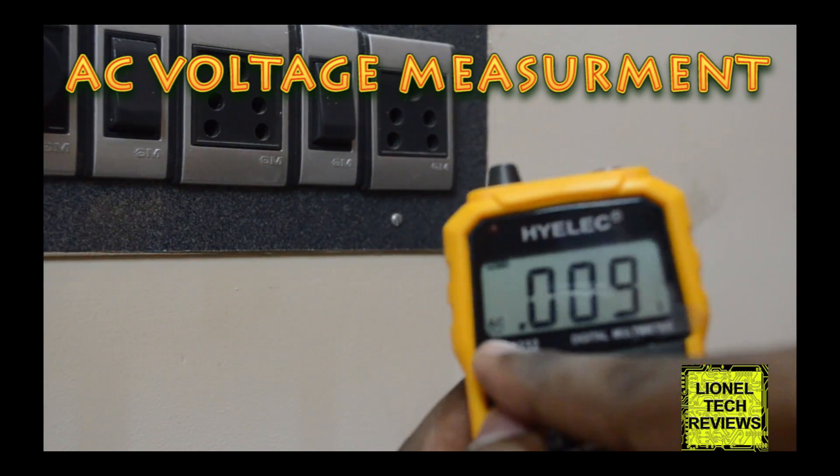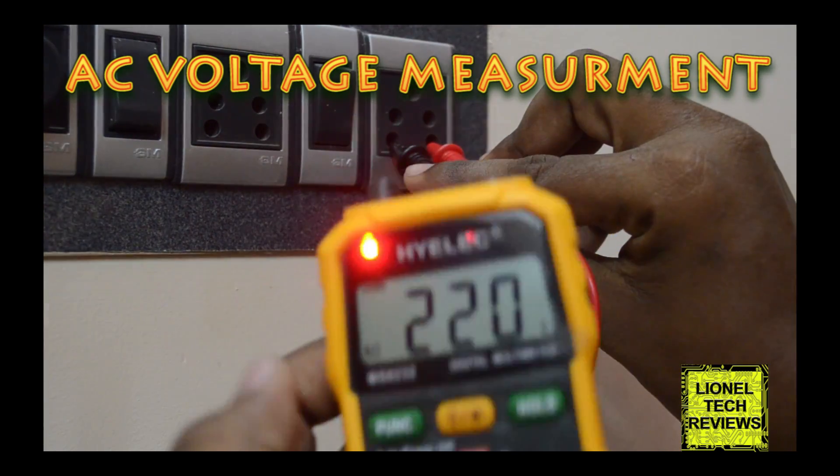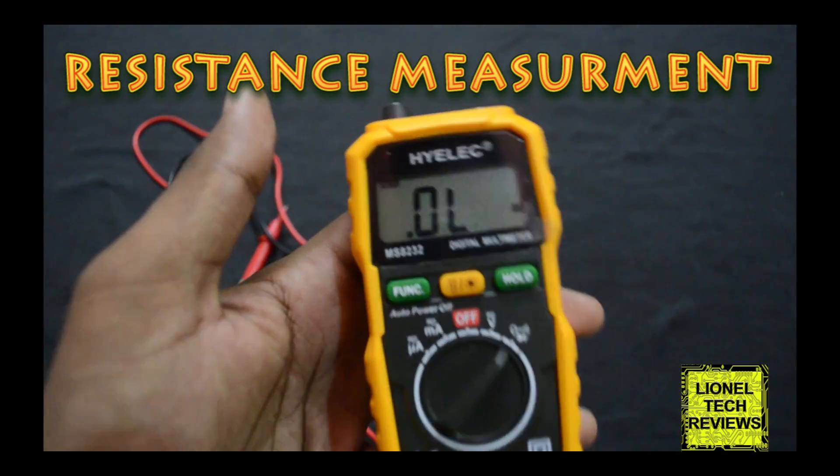Press the function button to select AC mode. Turn the rotary switch to resistance, continuity, and diode test mode.